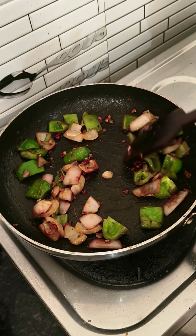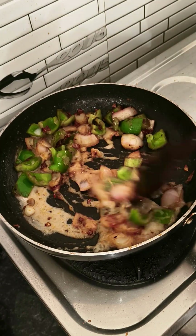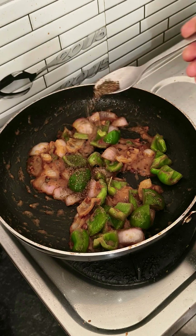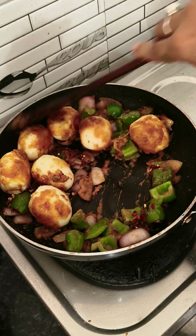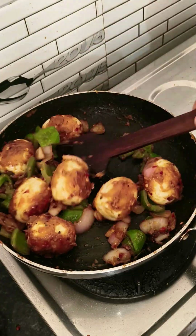We will add a little bit of corn flour and mix it in. We will add oregano and chili flakes. We will add eggs in high flame. We will get a very good smoky flavor.